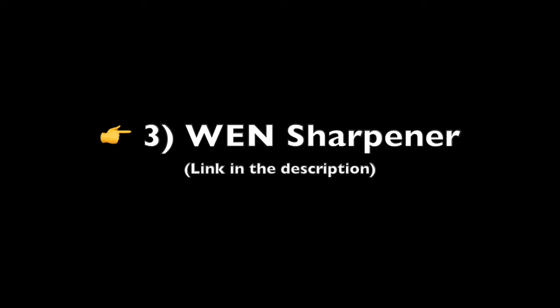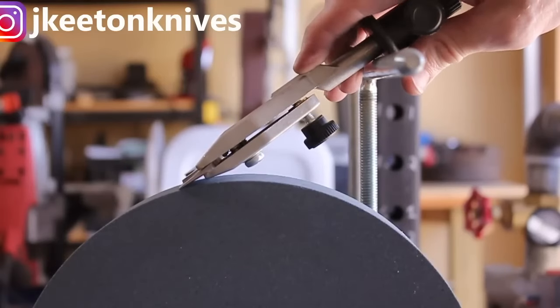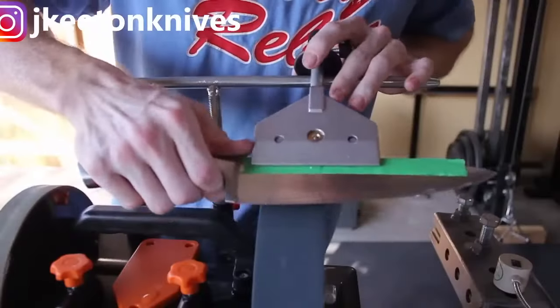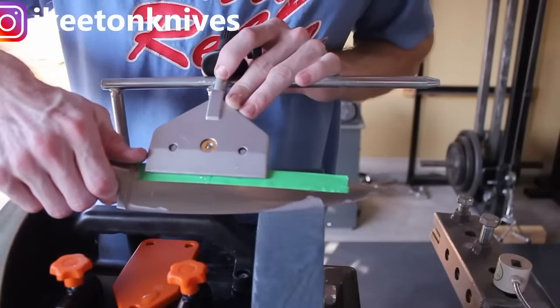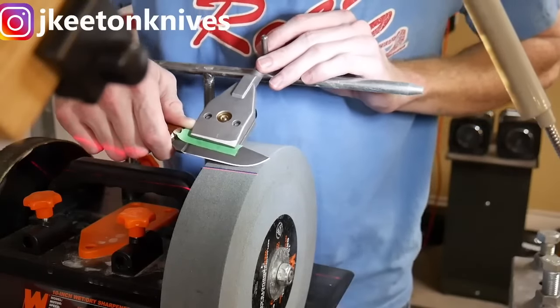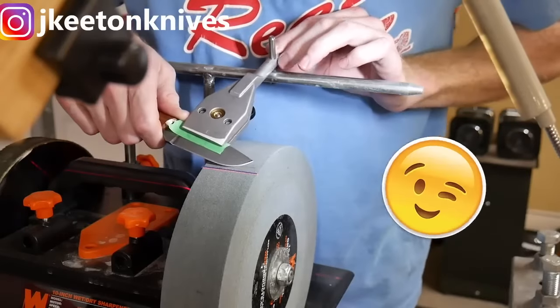WEN Sharpener: The WEN Sharpener received mixed reviews. While some praised its affordability and effectiveness for honing and finishing, others expressed dissatisfaction with its build quality and performance. Several users reported issues with wobbling in the leather strop wheel, run-out in the stone, and motor problems. Some mentioned the need for additional accessories like a truing stone or a Tormac TT50. Critics emphasized that a simple sharpening guide and a 1,000-grit diamond plate provided better results for chisels and planes.